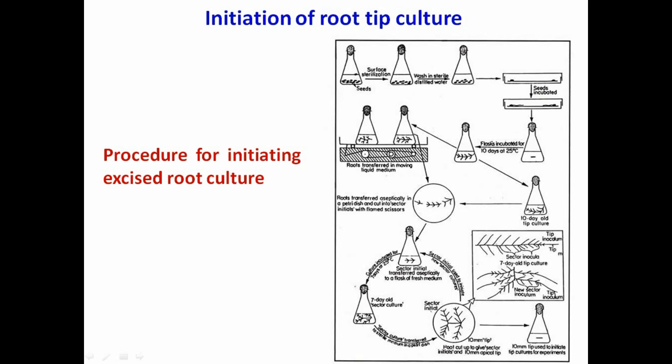These were used after 7 days to initiate experimental cultures. Therefore, root material derived from a single radicle could be multiplied and grown in continuous culture. These genetically uniform root cultures are referred to as clones of isolated roots.